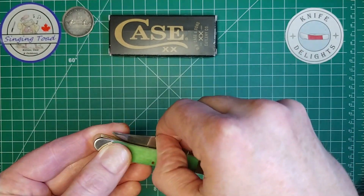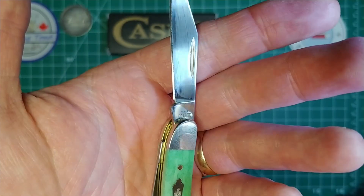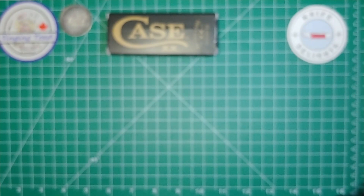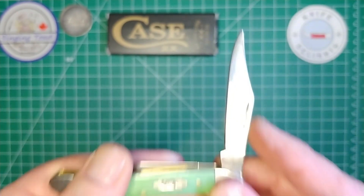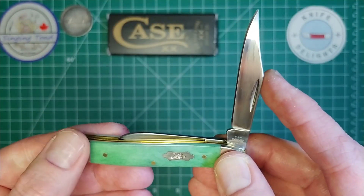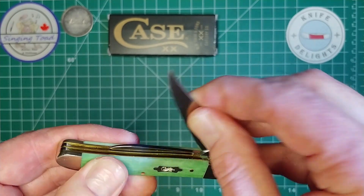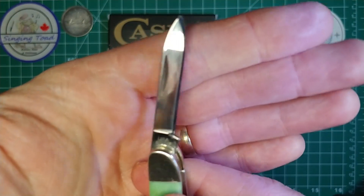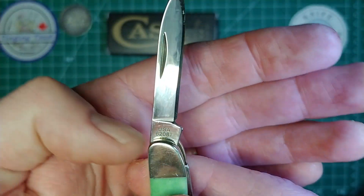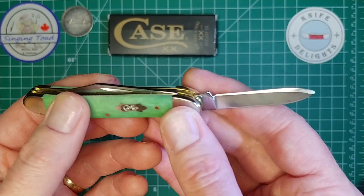Let's take a look at the knife. We have a clip point blade — it's a fingerprint magnet because it is stainless steel. How many dots does it have? Let me count — one, two, three, four, five, six, seven. Looks like it's got seven dots. For those of you who are Case aficionados, you'll be able to tell me exactly what that means in terms of the knife's age. It has a clip point blade and then a pen blade.